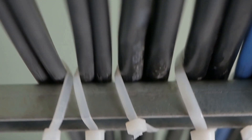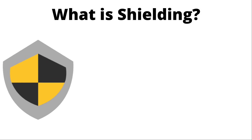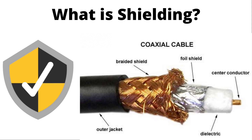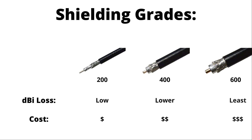Once you upgrade your helium hotspot antenna, the next most important upgrade is a correctly shielded coaxial extension cable. Shielding is what prevents electrical interference — the higher the shielding, the stronger the signal sent from your hotspot. As you can see in this photo, there's braided shielding that goes around the length of the cable. Cables come with different shielding grade ratings: 200, 400, and 600 are the most common. Choosing a cable with a higher shielding grade will offer less dBi loss, but it requires more raw materials, so the cost will be higher.